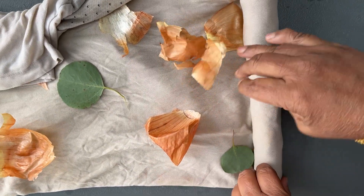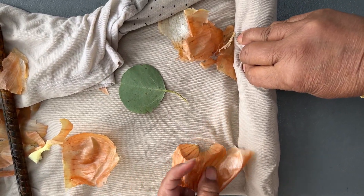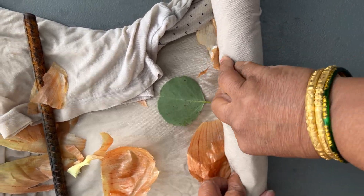Just placing it properly, then folding it very tightly — as tight as possible. Then I'm going to roll the whole thing so that it stays tight and firm and the print comes out well.